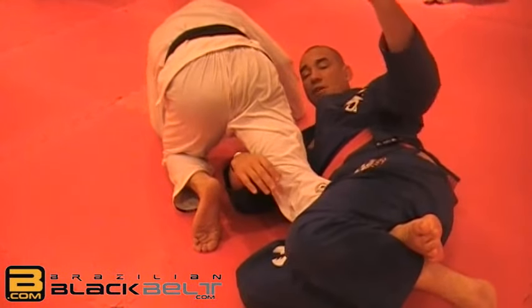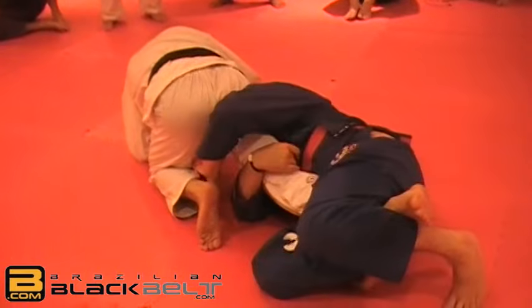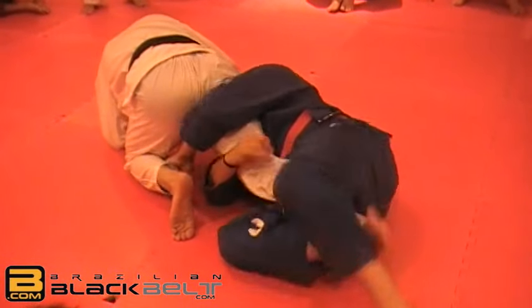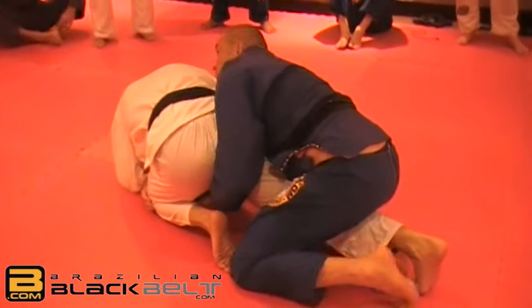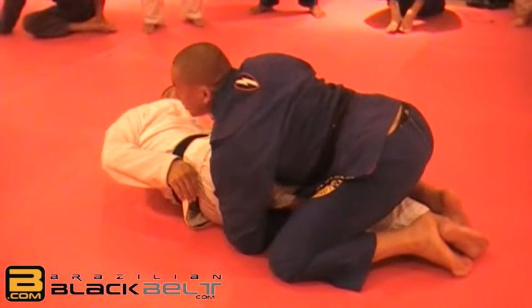And then there will be tons of positions. The easiest one — if his leg is closed — is just come in, make a pocket grip, pull your arm outside, come to the top, pull the knee down, or try to attack his back.